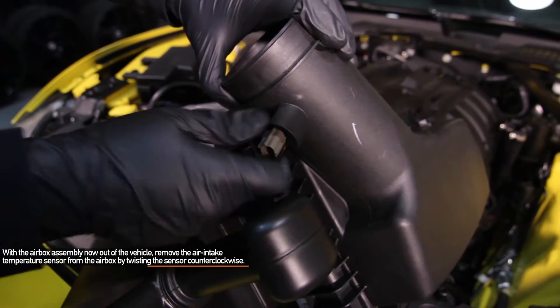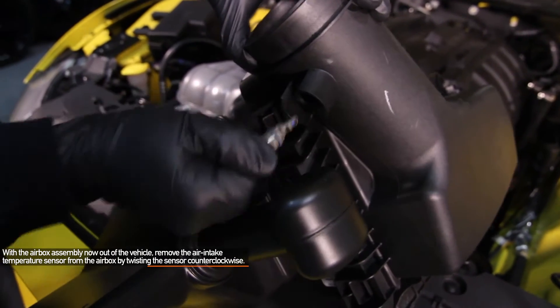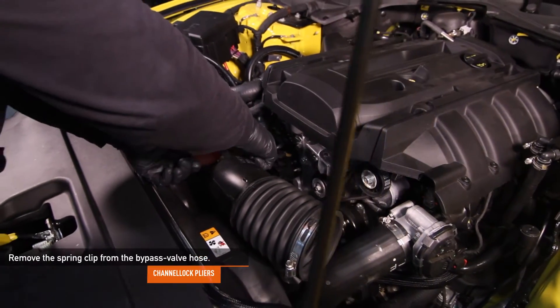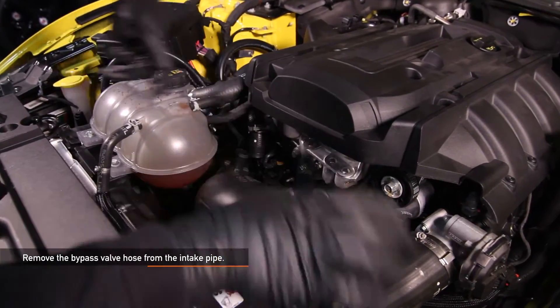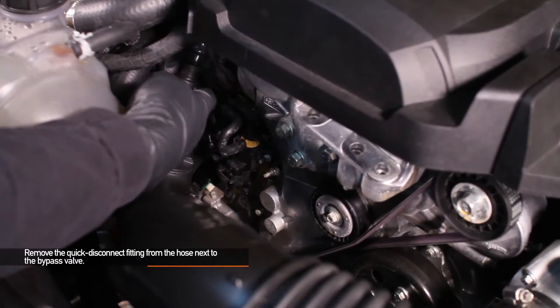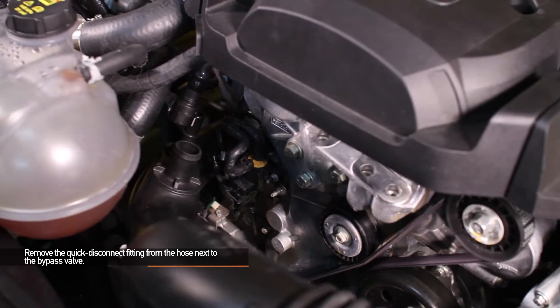With the airbox assembly now out of your engine bay, remove the air intake temperature sensor from the airbox by twisting the sensor counterclockwise. Using channel lock pliers, remove the spring clip from the bypass valve hose. Next, remove the bypass valve hose from the intake pipe. Remove the quick disconnect fitting from the hose next to the bypass valve by pulling outward on the plastic tab before pulling on the connector itself.